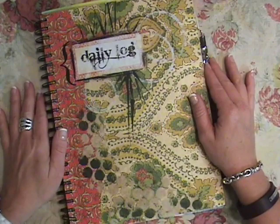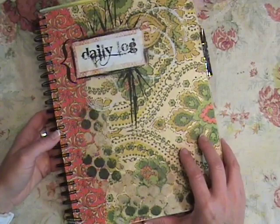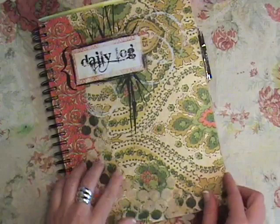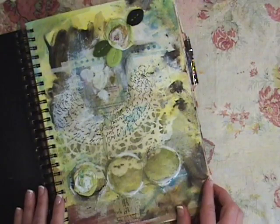Hi there and welcome to a journal flip video. I've been asked a lot lately to show my journals in addition to showing my pages on my blog. This is another journal I'm going to show you — it's done with my favorite the Canson mixed-media. I like to work on my pages loose and then add the pages back in. This one was covered with vintage wallpapers, handmade papers, and some labels. I did some stenciling and stamping on this one.